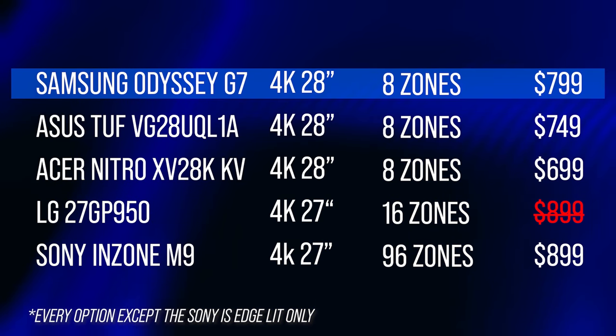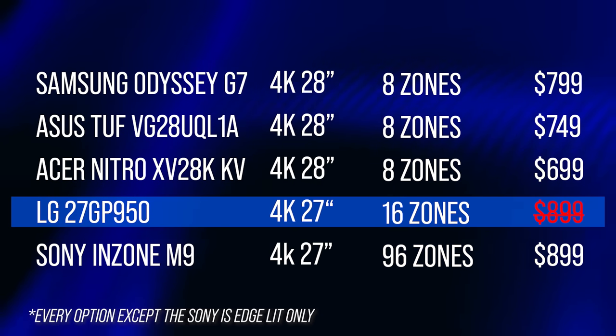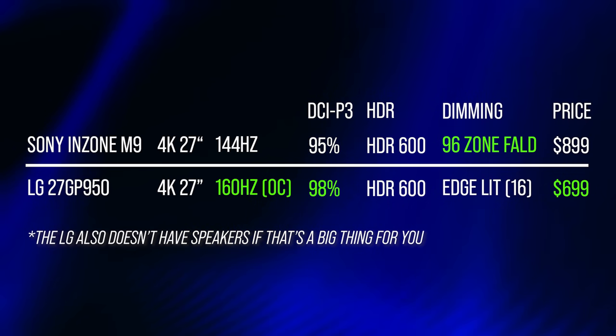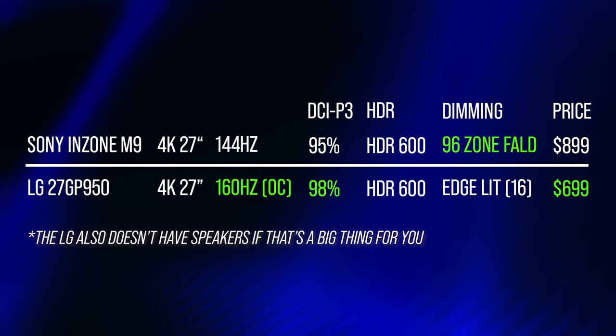To get a sense of the lower end, the Samsung Odyssey G7 has eight edge-lit zones at around $800. The closest competitor to the M9 is the LG 27GP950 with 16 zones, priced at $899 — though a recent price drop, probably not a coincidence, brings it to $700. With both priced equally the M9 was the clear choice, but at $200 over the LG things get more interesting. They share mostly the same specs, but the LG can be overclocked to 160 FPS and has slightly better DCI-P3 color coverage. So essentially you're paying that extra $200 for 96-zone full local area dimming versus 16-bar edge-lit dimming. I don't have an edge-lit panel in-house currently, but based on comparing zone lighting to per-pixel on my LG OLED, I'd imagine the edge-lit experience to be pretty distracting.